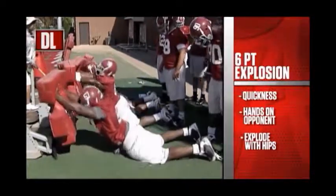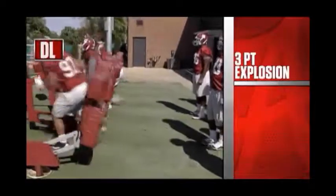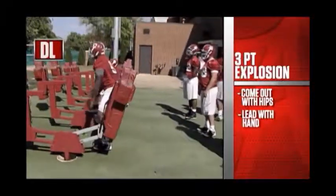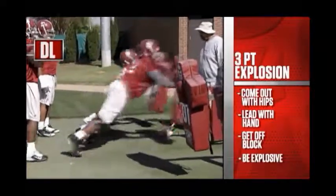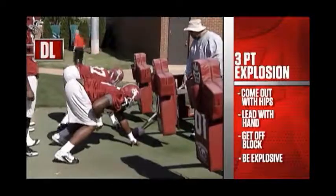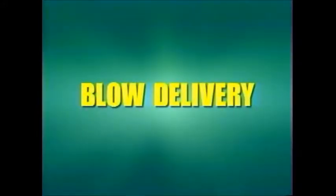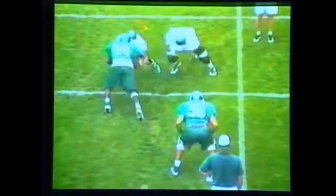The six-point explosion drill: coming on all fours, hips back on heels, getting hands up on the opponent as quickly as possible and then coming out of the hips. Now we put it all together, coming out of the hips and exploding. These guys are really throwing their hips. Next is the three-point explosion — the same thing but from a three-point stance, not taking any steps, just coming out of the hips, leading with the hand, being violent and getting off a block. We're practicing hands and hips, being explosive and as violent as possible. We have a saying: leave with your hand, your feet will fall. This 250-pound defensive end is going against a 290-300 pound man in blow delivery.